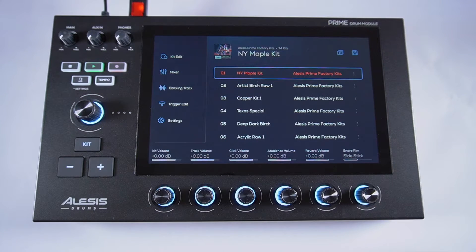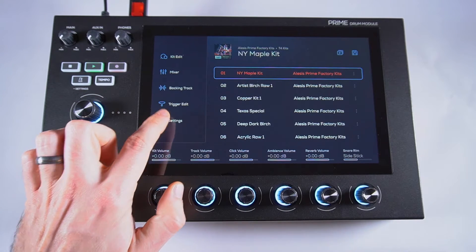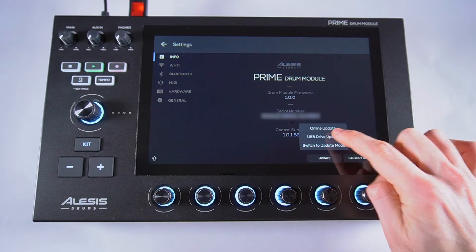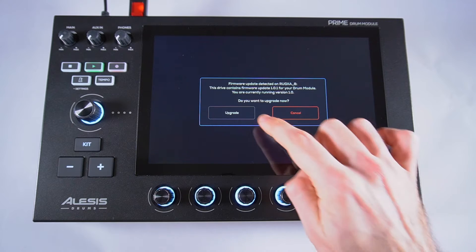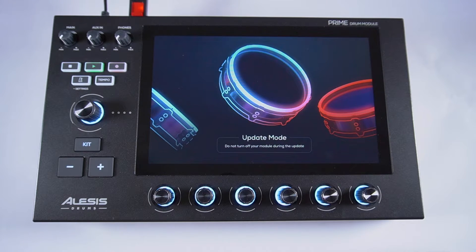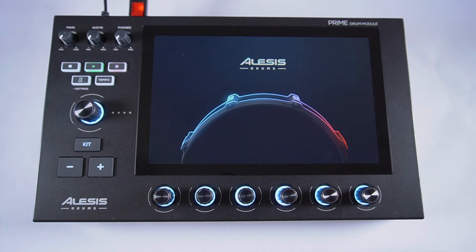On your module's touchscreen, tap Settings, and in the lower right corner of the Info tab, tap Update, then USB Drive Update. Then just tap Upgrade, then Update. While the firmware updates, don't power off your module, disconnect its power cable, or remove your storage device.